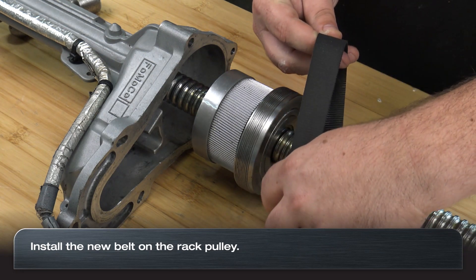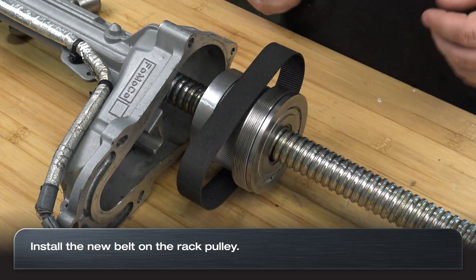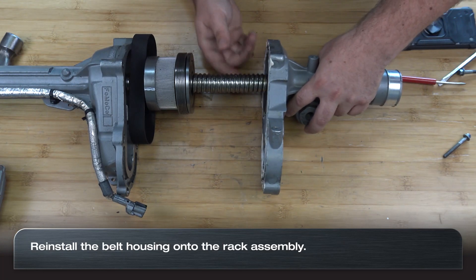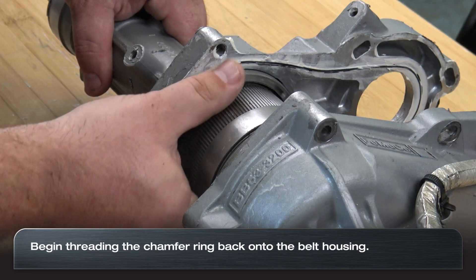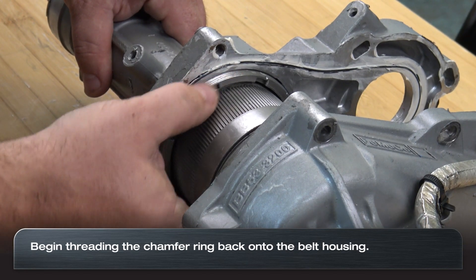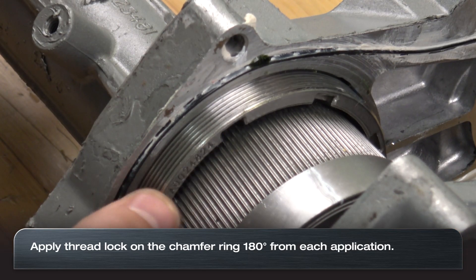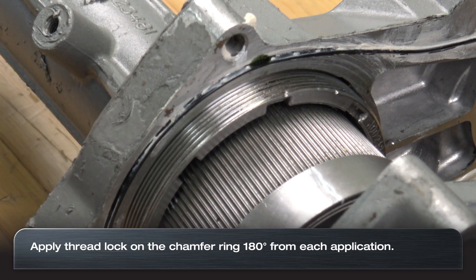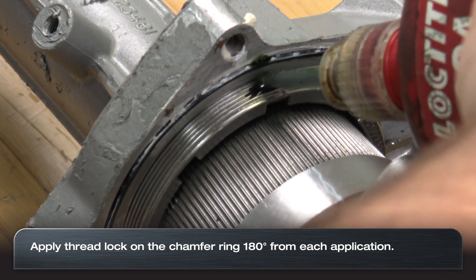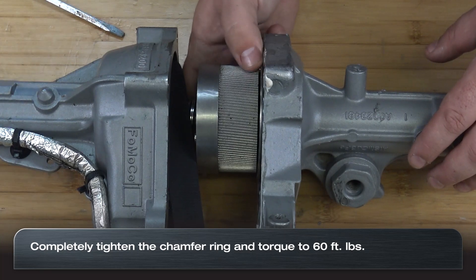Install the new belt and slide the belt housing back into the rack housing. Start to thread the chamfer ring back onto the belt housing and apply thread lock 180 degrees apart. Tighten the chamfer ring to 60 foot-pounds.